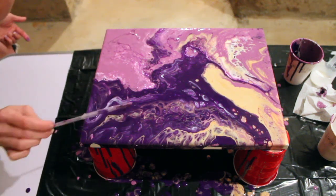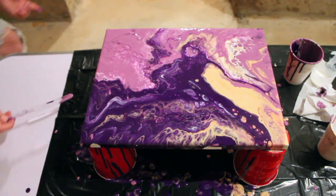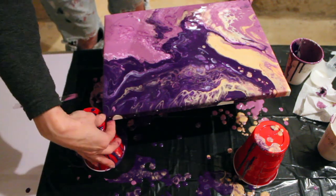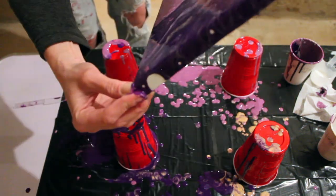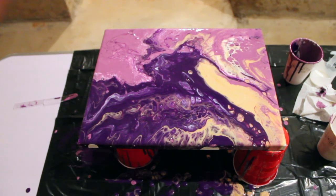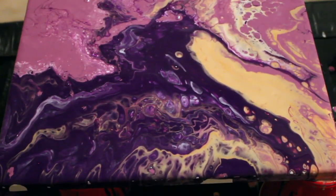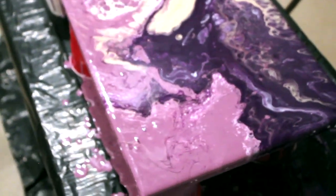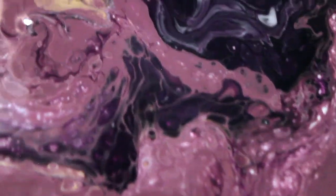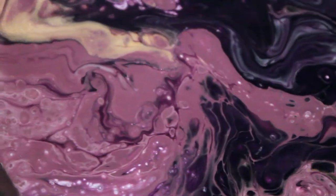I did not mix my Flotrol and paint well enough. You don't want to whip it into a frenzy — you want to kind of fold in the Flotrol — but you really do want to mix it well. I do it a couple of times now and I found that I don't get as many lumps, which I did get on this one and my second and third until I started adjusting how well I stirred the Flotrol and how much distilled water I added. Go easy on the water.